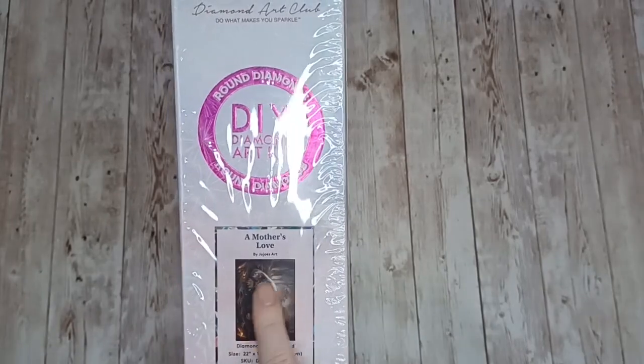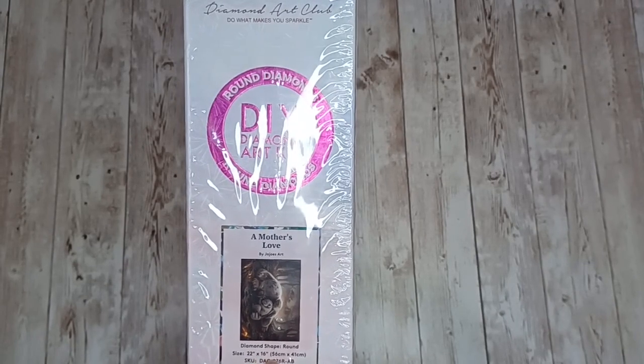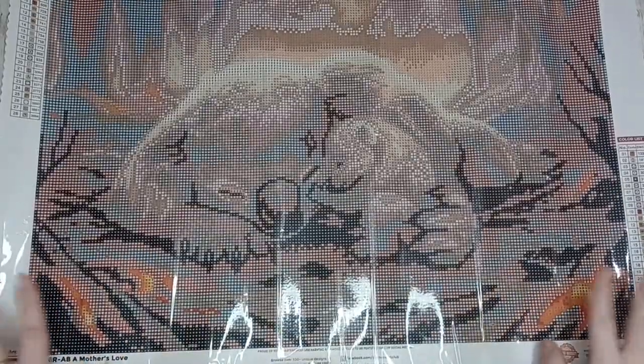Then we have A Mother's Love by Jojo's Arts. This is another round diamond painting and this one's a little bit smaller — it's 56 centimeters by 41 centimeters. And this is the canvas for A Mother's Love by Jojo's Arts.